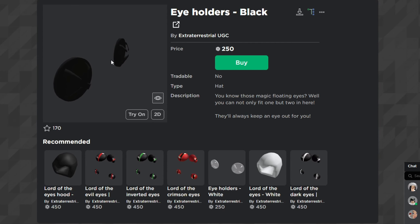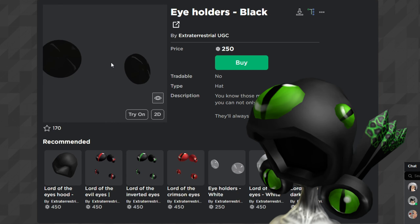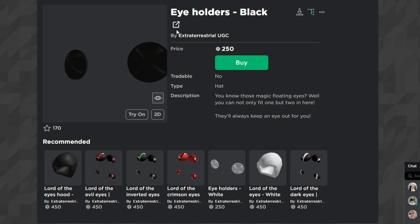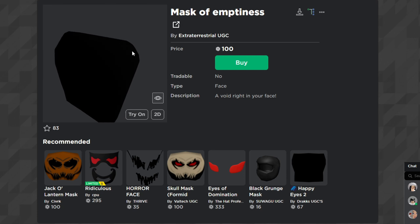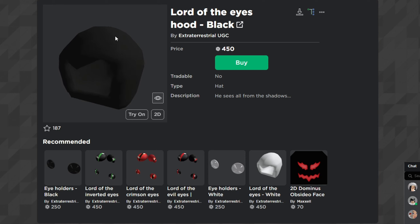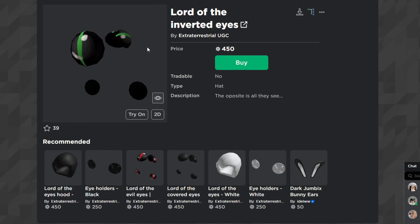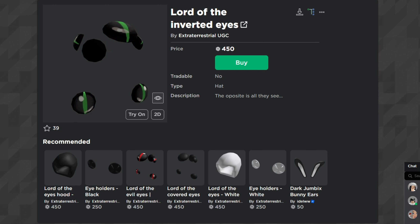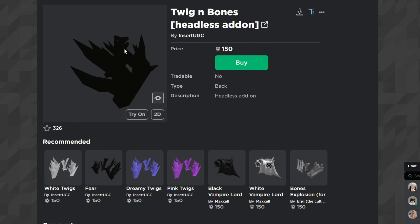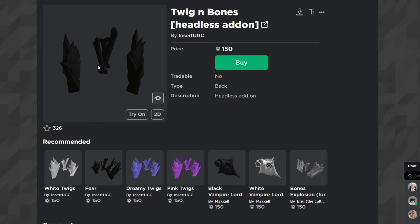To make the fake one, you're going to want to come over here to Extra Terrestrial UGC — these are all the items you're going to need. You're going to need to buy these eye holders, which are going to be the buttons for the Dominus. You'll need the Mask of Emptiness so it covers your face, the Lord of the Eyes Hood Black, and the Lord of the Eyes Inverted Eyes, which acts as the eyes for the Dominus. You're also going to want the Twig and Bones Headless add-on.